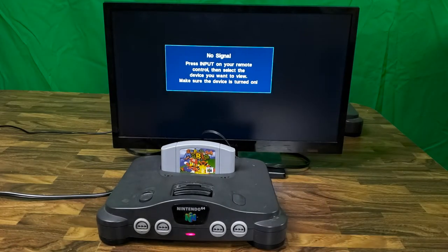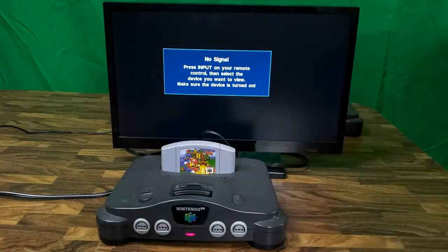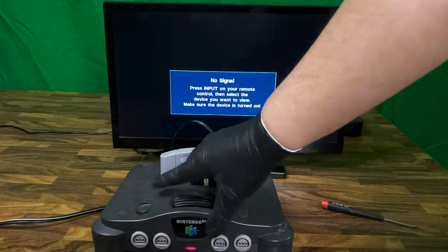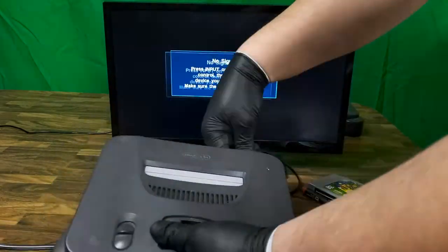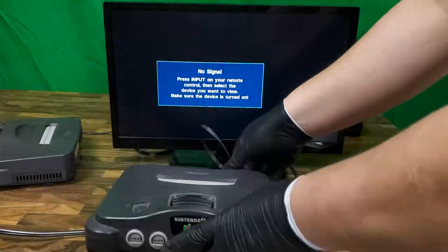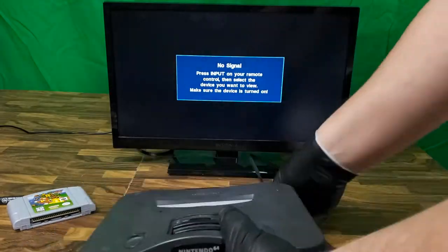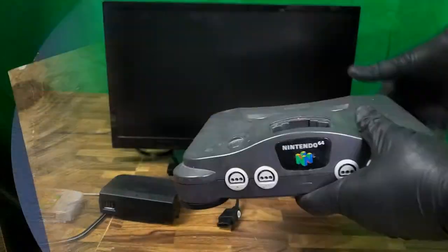The second one here has a power light, but it doesn't look like we're getting any video. There are a number of things that could cause this. I'll reseat everything a couple of times just in case one of the connections somewhere isn't working quite right. I'll set this one off to the side and come back to it later while we test the last one. The third and last one seems to work just fine. Let's double check the one with no video — safe to say we need to tear this one down.